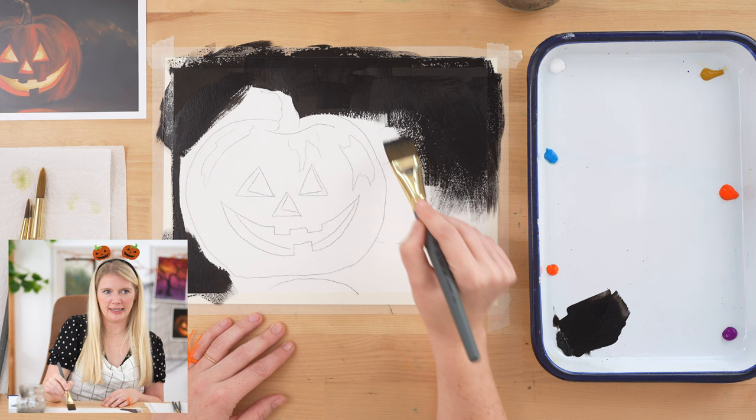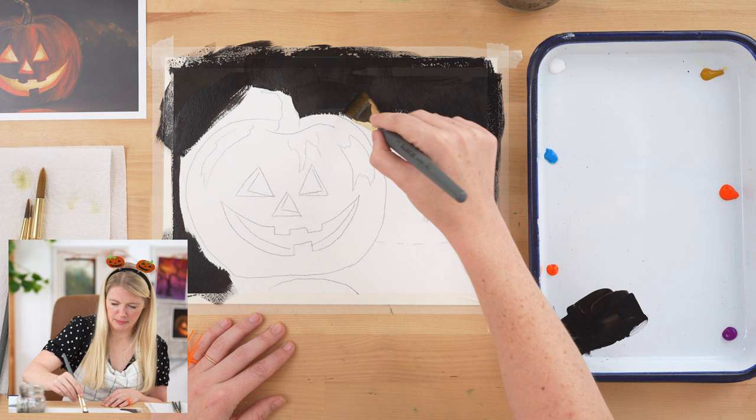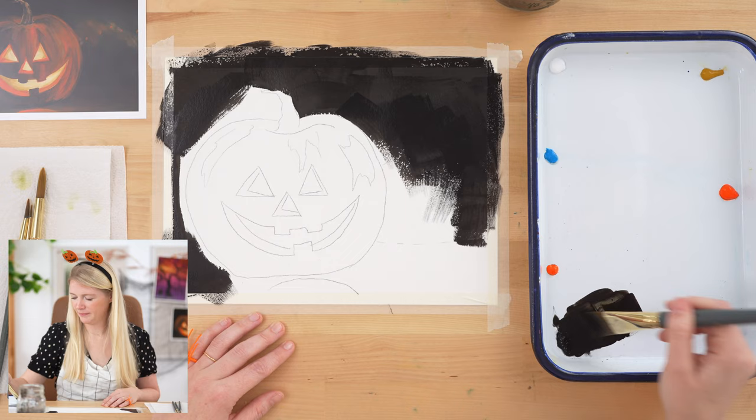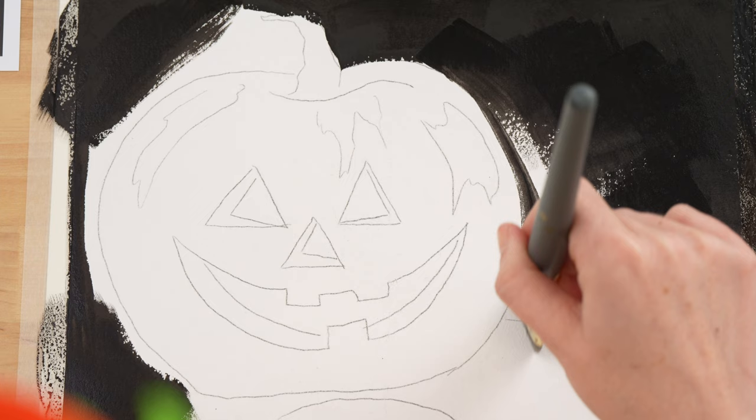Just keep going. I am covering — if you want to work around the light outline, you can. I feel fine covering mine up because I've done this before. But if you want to kind of work around it, that's fine too.